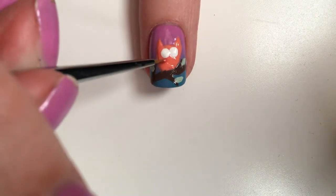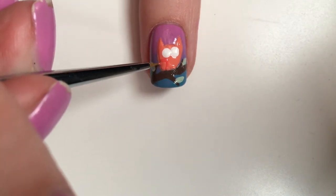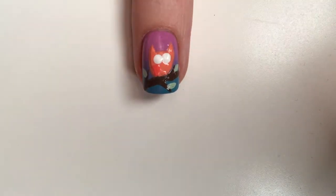Take a pinkish shade and a thin brush to create the wings of the owl. I am using Get Juiced by Sally Hansen.